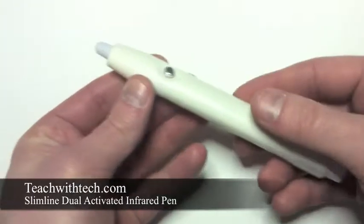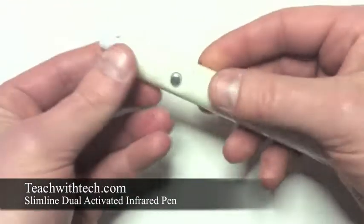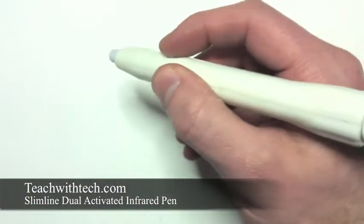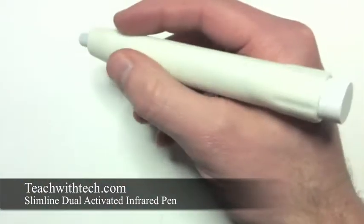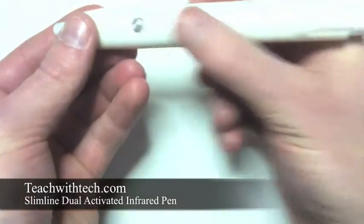Another thing you'll notice is the size. The size actually makes this very versatile. You can hold it in many different ways — use your index finger or your thumb to activate the push button switch itself. It actually becomes very easy to use because of the size.